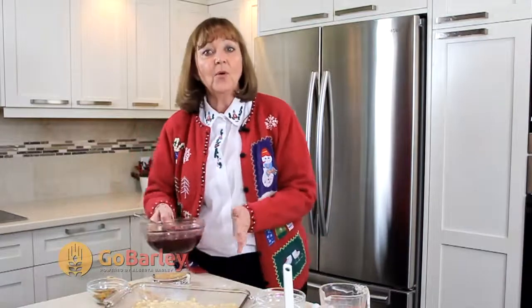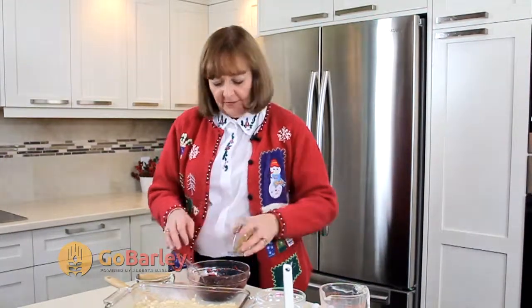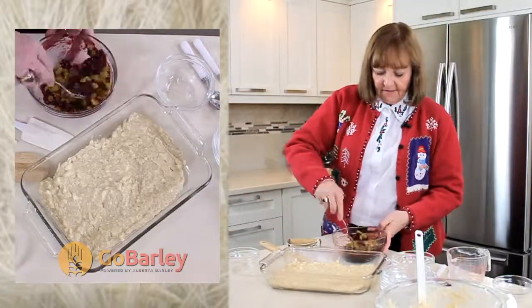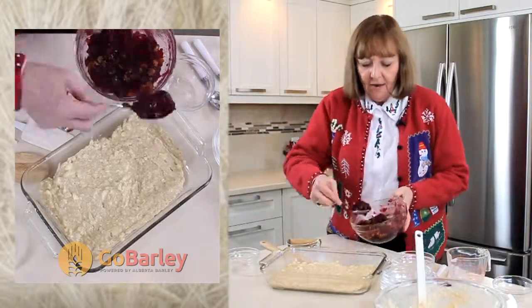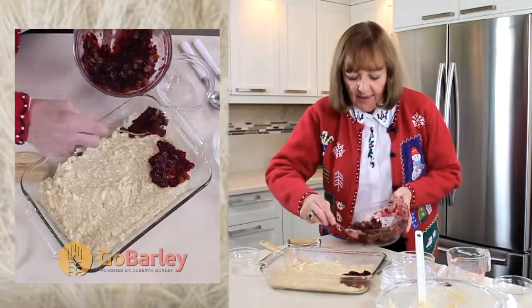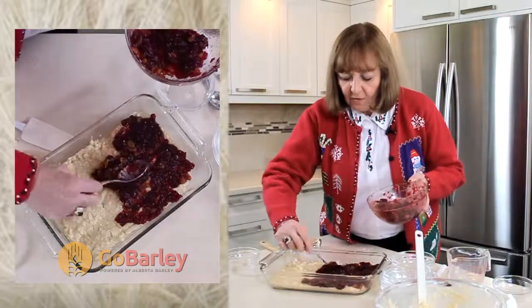Now I'm going to mix together our cranberry mixture. I have one can of whole berry cranberry sauce that I'm going to mix with blonde raisins. You can use the light raisins that are readily available at this time of year, but because we're using a canned cranberry sauce we can make this dish any time of the year and use whatever raisins you have in your cupboard. I'll just give this a quick stir so it's well incorporated and now spread this evenly over the top of our batter. Cranberries are so tart and delicious.